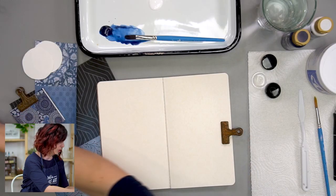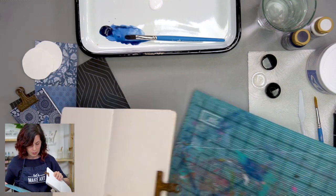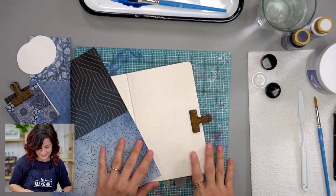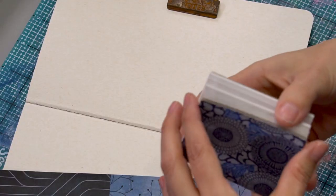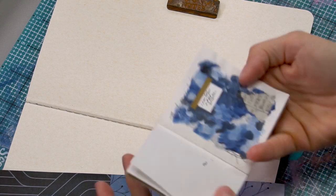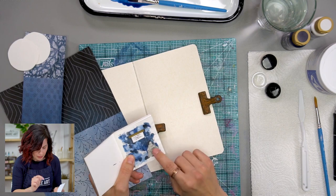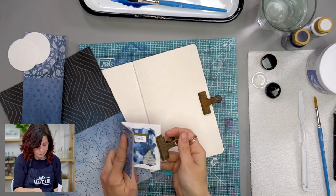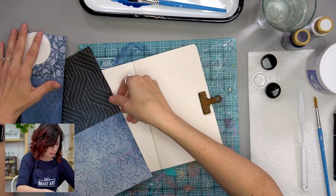Okay, so we're going to start with our blank journal. I'm going to get my cutting mat. I also want to mention that I did this little tiny version too — I cut the tape really tiny and added a little ephemera from a box I received in the mail. So there are lots of variations you can do on this for sure.